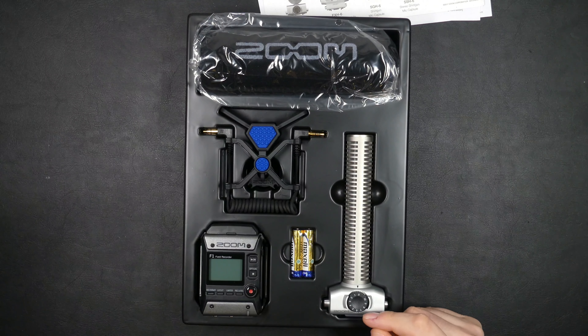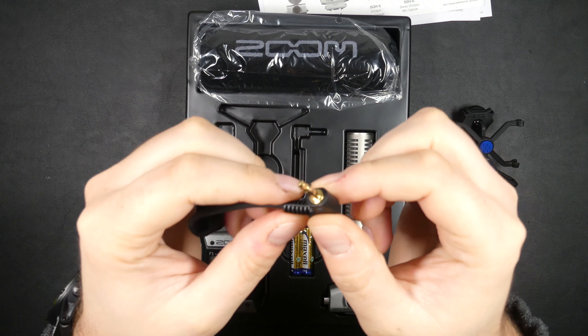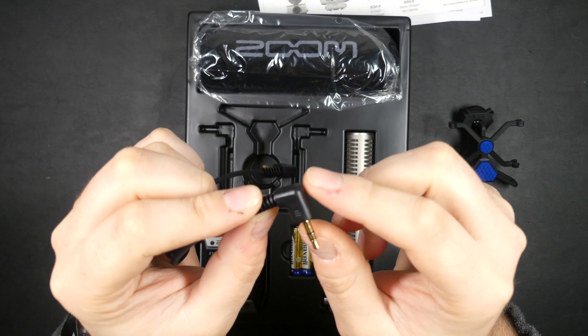You get this TRS 3.5mm mini jack. They don't have locking screws on them, which is kind of odd because this recorder does have threaded 3.5mm headphone and microphone jacks. However they are gold plated with a little spring, so it will be fine for connecting to a camera on the hot shoe.